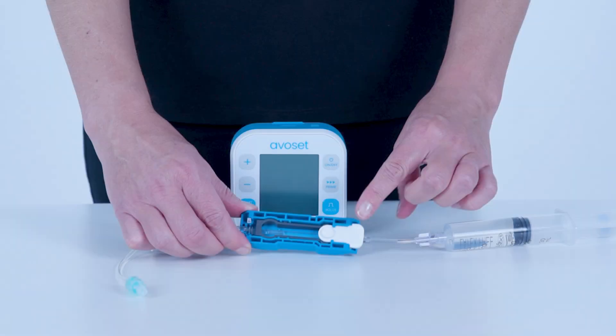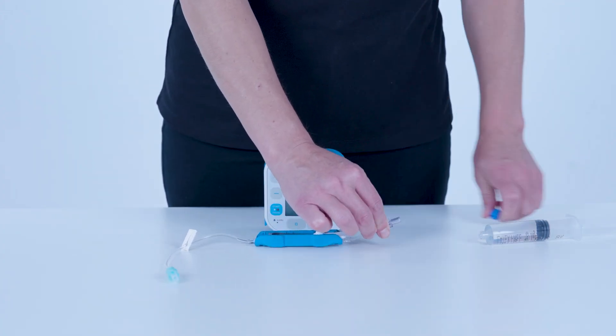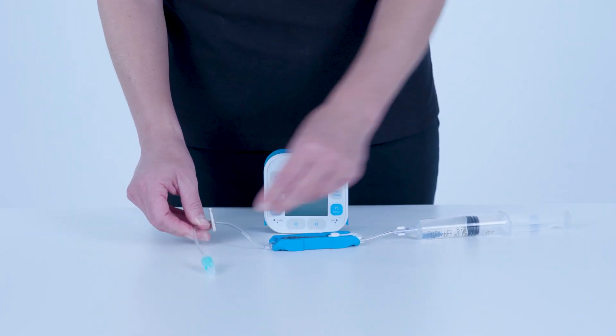The Administration Set has an anti-free flow valve. When the white release clip is in place, it keeps the valve open and allows for manual prime. When the white release clip is removed, it protects against accidental fluid flow. Begin by checking that the Administration Set is connected to the fluid reservoir of choice, clamps are closed, and the white clip is in place.